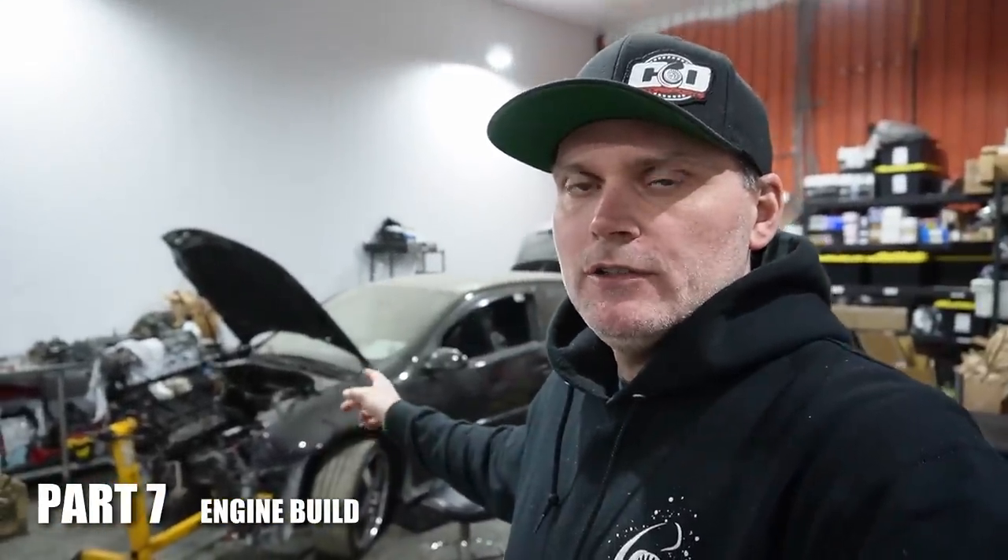This is going to be a well-needed update for the Mark V GTI, which was originally on the channel as an all-wheel drive conversion car. We have since done the all-wheel drive conversion on this, but while we had it apart, the owner wanted to make a bit more power and things kind of snowballed from there.